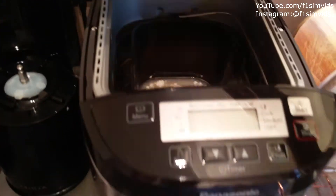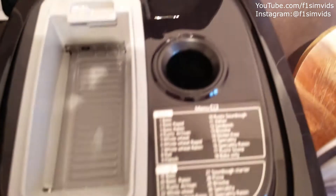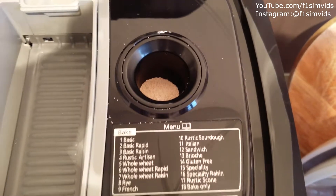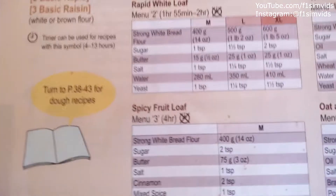Then you drop this down, and then you lift this piece up — this is where we'll just dash the yeast in. The yeast is in there now.